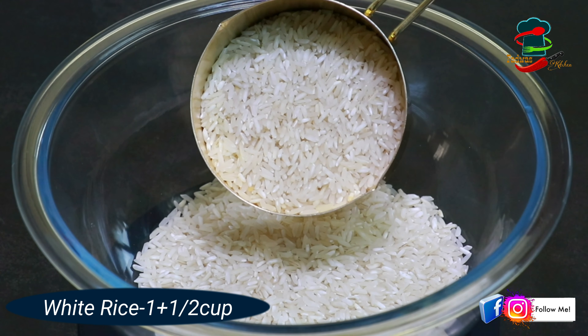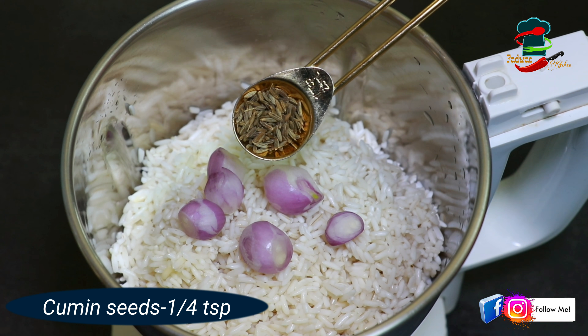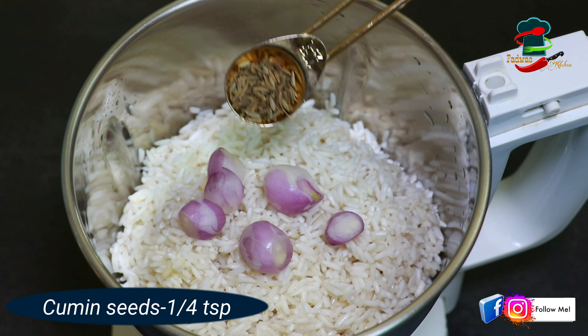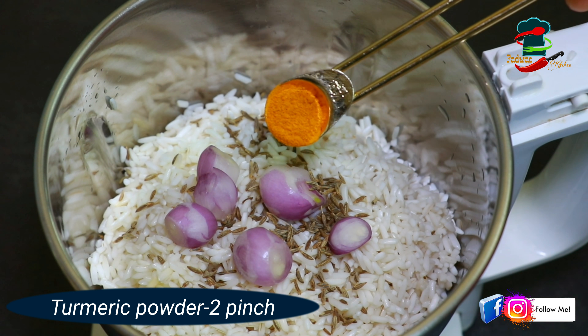We have to cook at 3-4 minutes. We are not going to use the mixture. We will cook at 3-4 minutes.